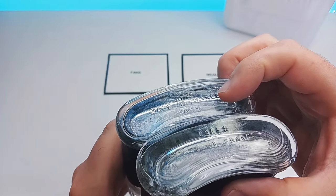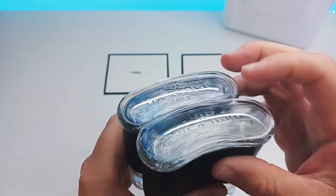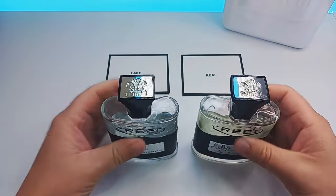Sometimes on the fake it doesn't even finish the word and you can't even read what it is — you can kind of tell but it's not quite the same. So that's another way you can tell.